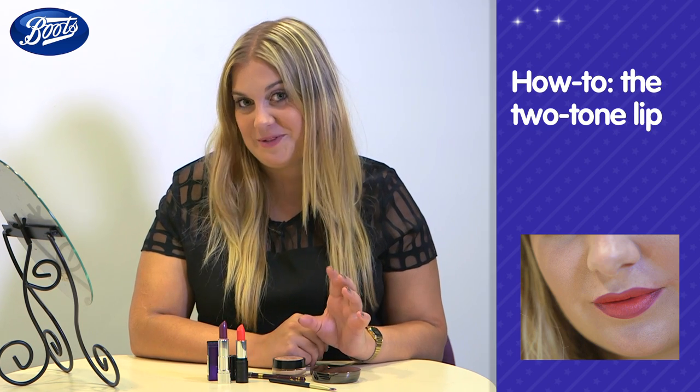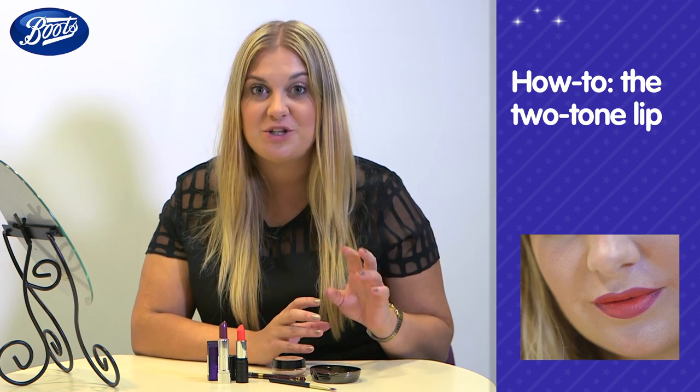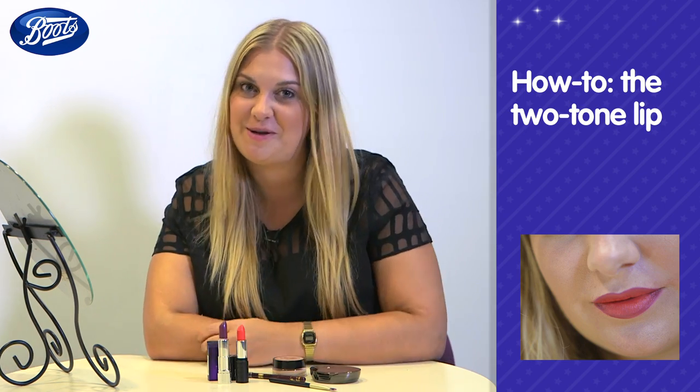Flaunt irresistibly kissable lips with this two-tone lip look. The combination of plum and crimson helps to create the illusion of a fuller, plumper pout — and that is certainly something to smile about.